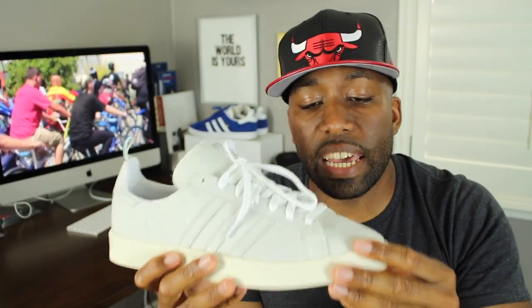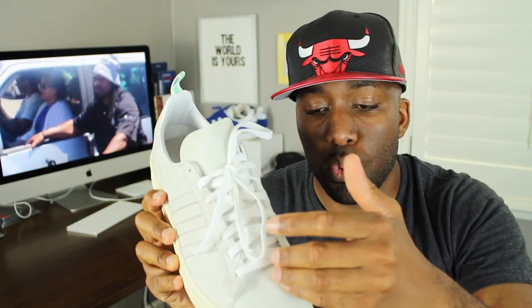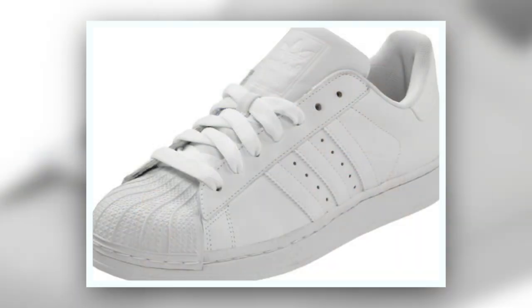What I really like about the sneaker as well is that the toe box of the Campus, instead of being the traditional Adidas shell toe with the shell patterns at the tip, it goes through with that full grain leather as well, giving it a little bit of a different touch to the usual shell toe sneakers that you see people wearing on a day-to-day basis.